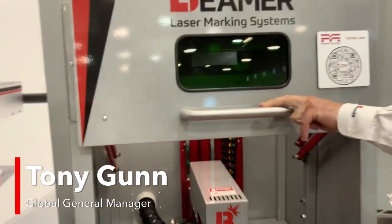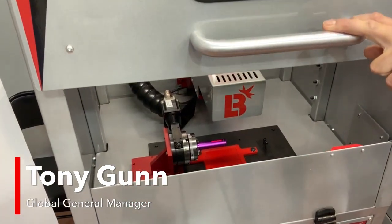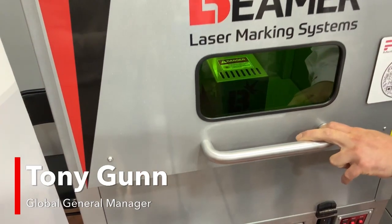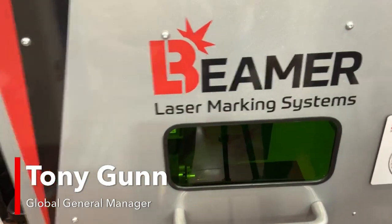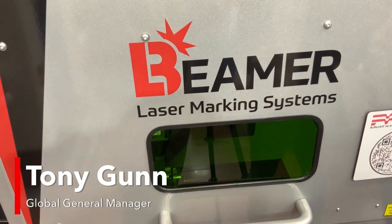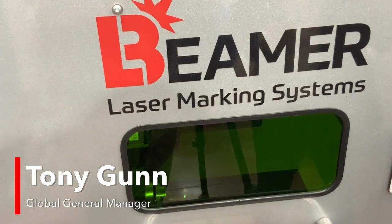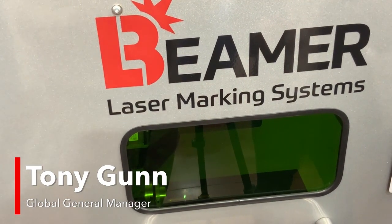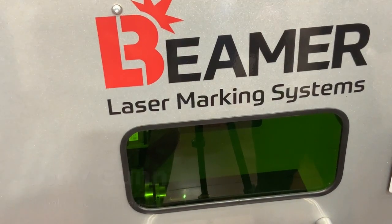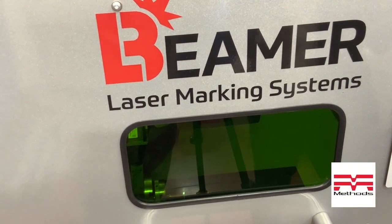While this is running, we're going to talk about what's happening so everybody knows exactly what they're watching. We loaded the program in — I was actually marking some luggage tags prior to this. When I hit start, you're going to see that scan head move to the preset motion control, and then it's actually going to laser mark or etch that part while the rotary indexer is rotating.